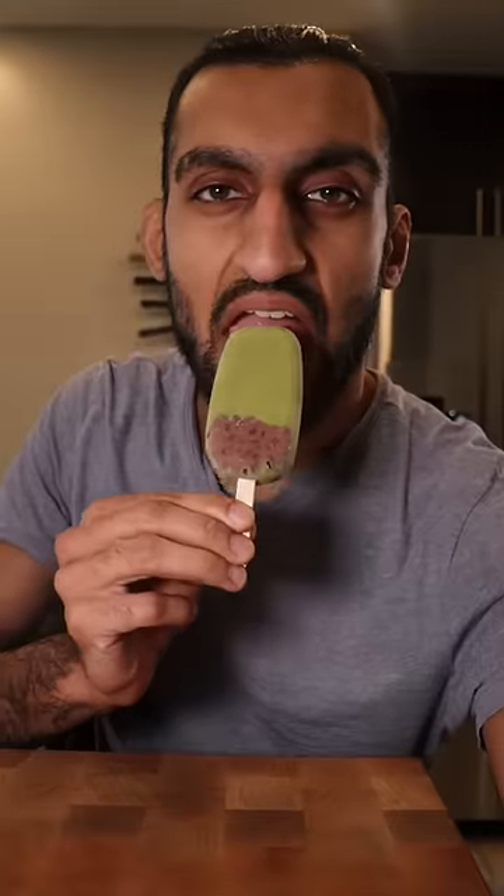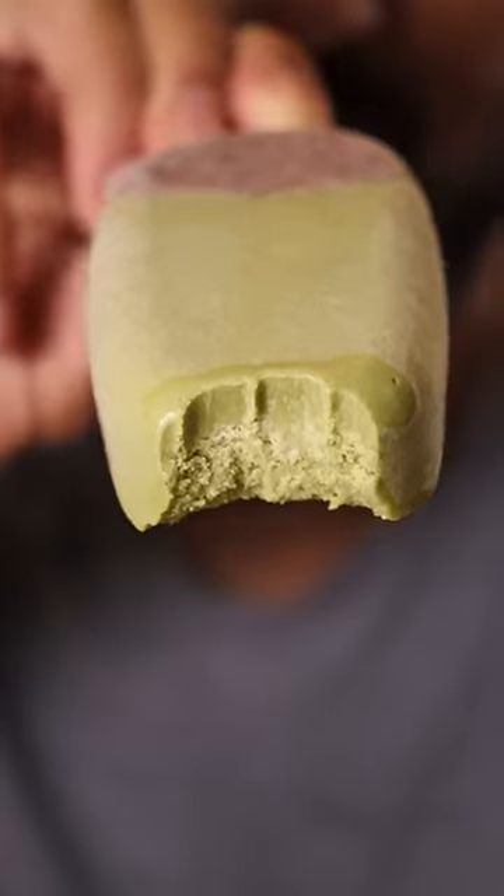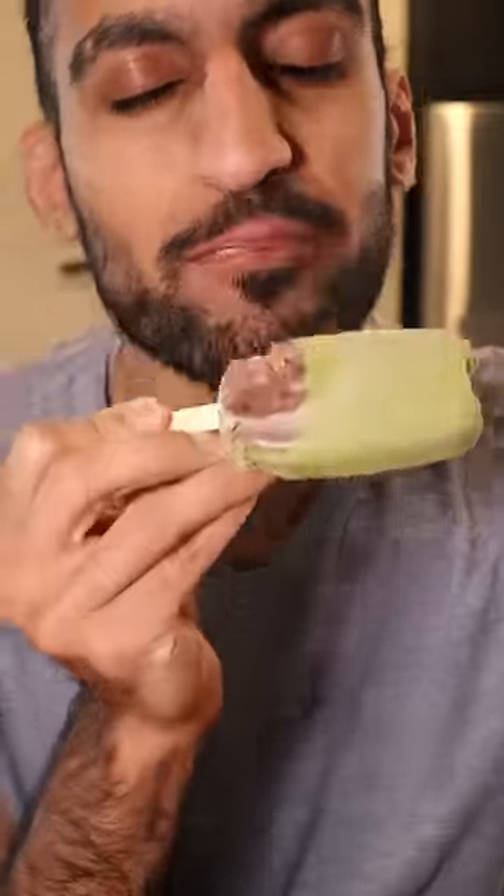Here's how you can make matcha red bean boba kulfi. Kulfi is basically like ice cream and it's a very popular frozen dessert in Pakistan. You already know Saturdays are my cheat days.